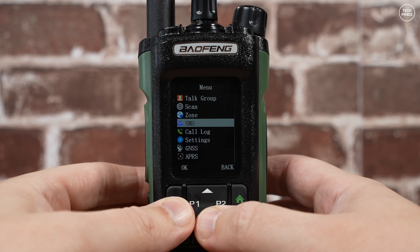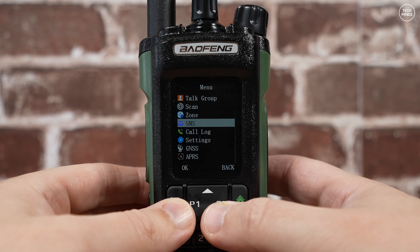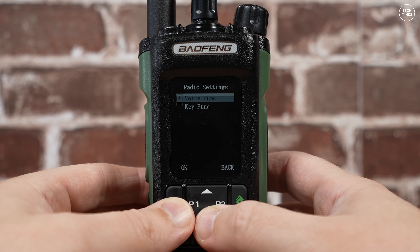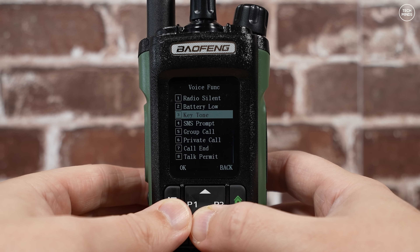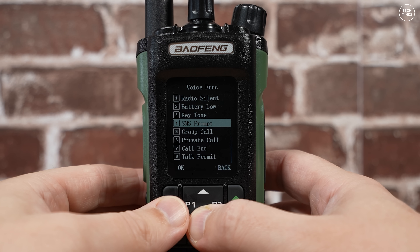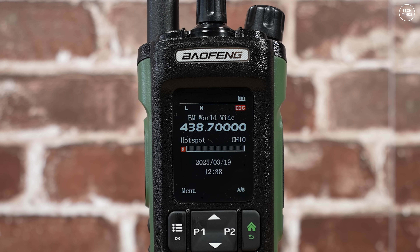The menu system is actually not bad — it pretty much allows you to do everything on the radio without needing a computer. You can create channels, groups, and zones, plus send SMS messages via DMR. The screen is also fully customizable in terms of color for each line on the display, so you can personalize it to your liking.